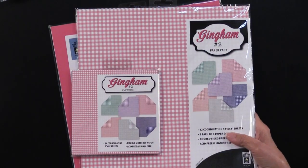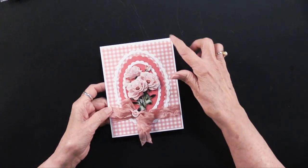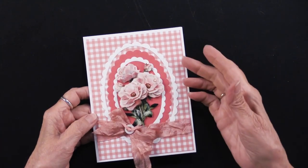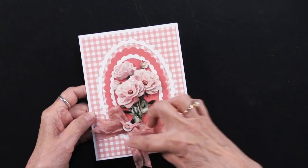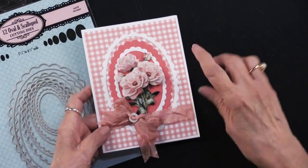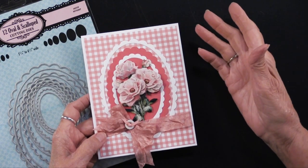Let me show you what Teresa has done — we'll get in a little closer so you can really see. This is our regular five by six and a half inch card, and you can see she's used the 12 by 12 paper. This is the gingham that's on the front of the package, and she's used our oval dies. What I love is she really showed how you can use them — look at this solid one, out of the cardstock, with just the scallop used by itself.